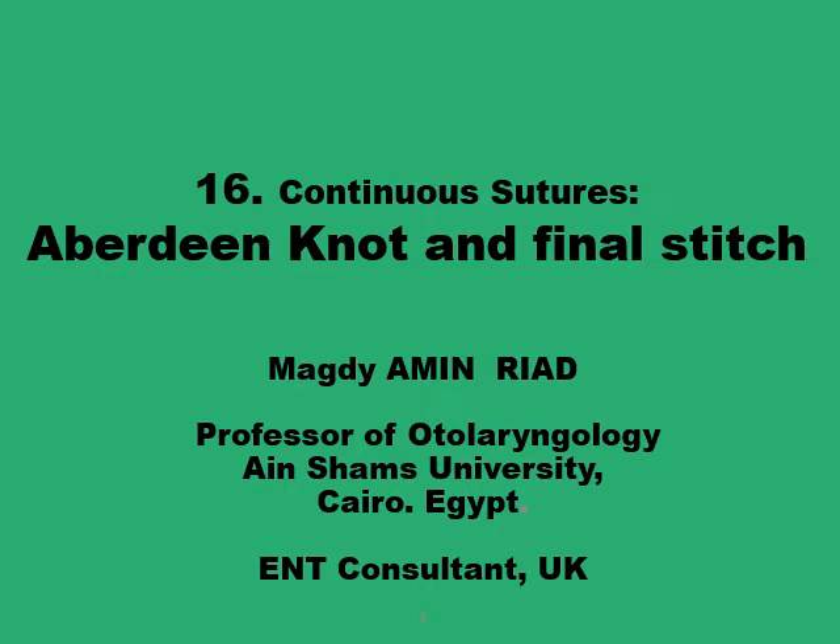Salaam alaikum. This short presentation is about the Aberdeen knot, which is a good way of finishing up your continuous suture line. I will go through why this Aberdeen knot is useful and how it can be formed.